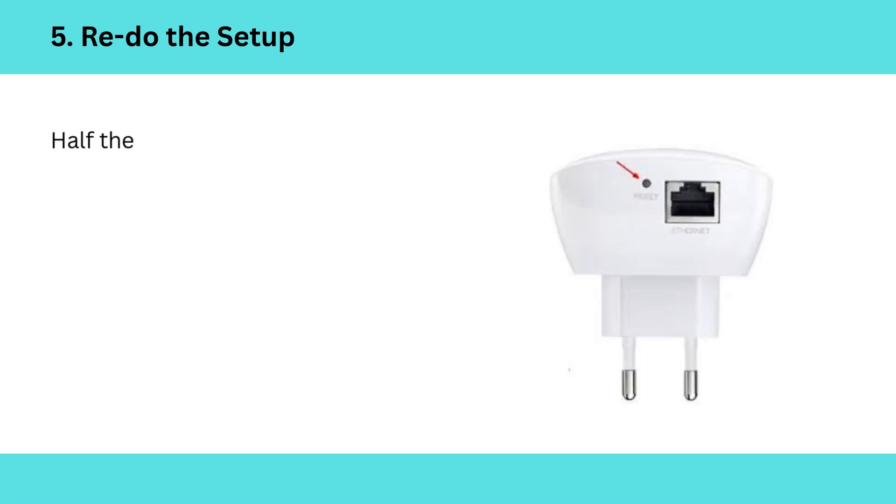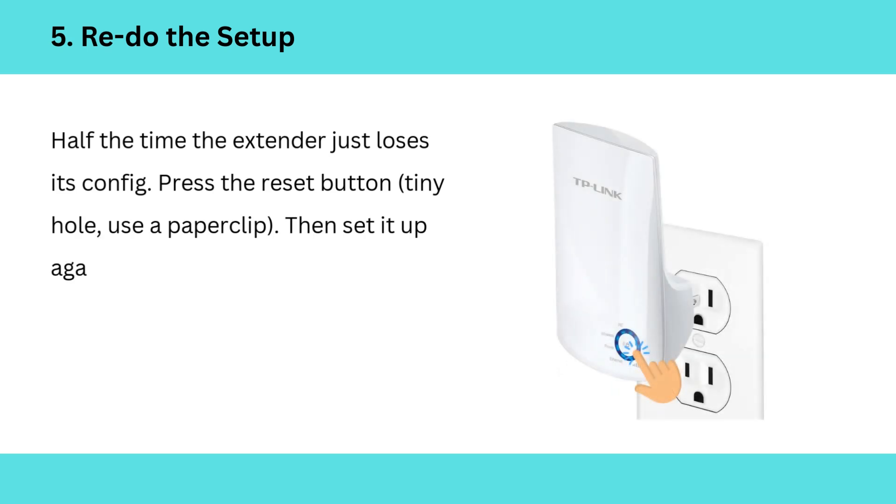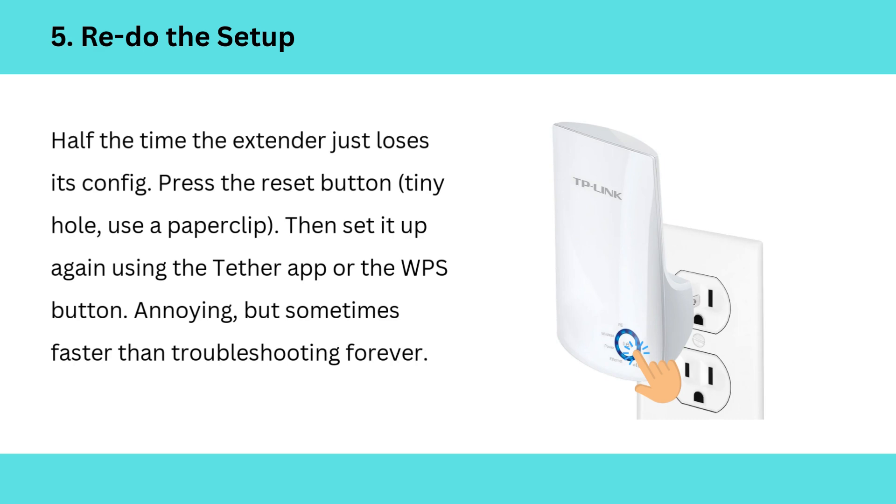5. Redo the setup. Half the time the extender just loses its config. Press the reset button — tiny hole, use a paper clip. Then set it up again using the Tether app or the WPS button. Annoying, but sometimes faster than troubleshooting forever.